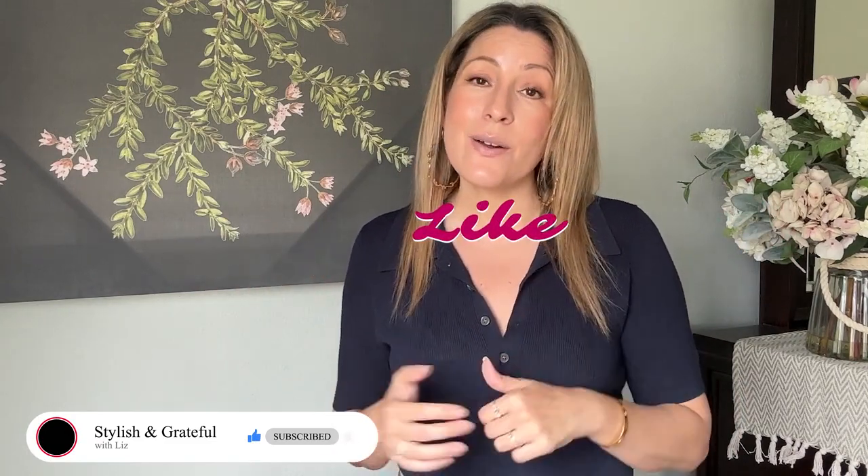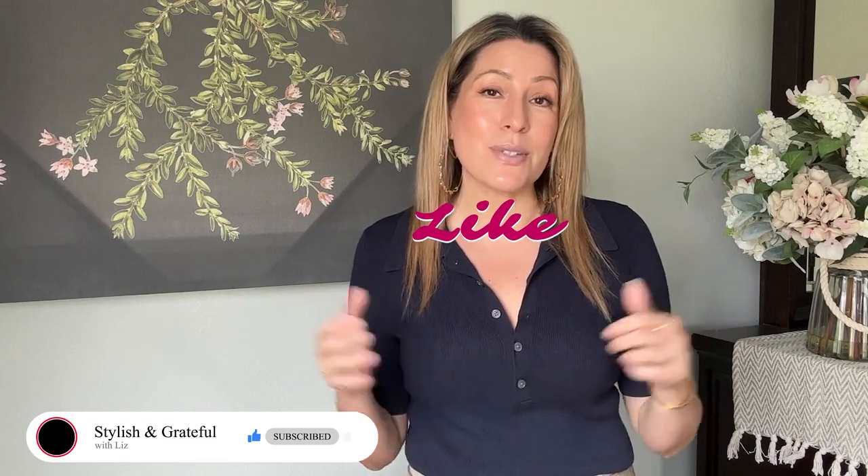Subscribe if you want to be notified when I come out with the next update on the Dyson Airstraight, and like this video if you enjoy this kind of content. I'm mostly a fashion channel, but personal care goes into it too, so I'm beginning on that journey and would love to give updates on things I try. I look forward to seeing you in the next one — I hope you have a wonderful day.